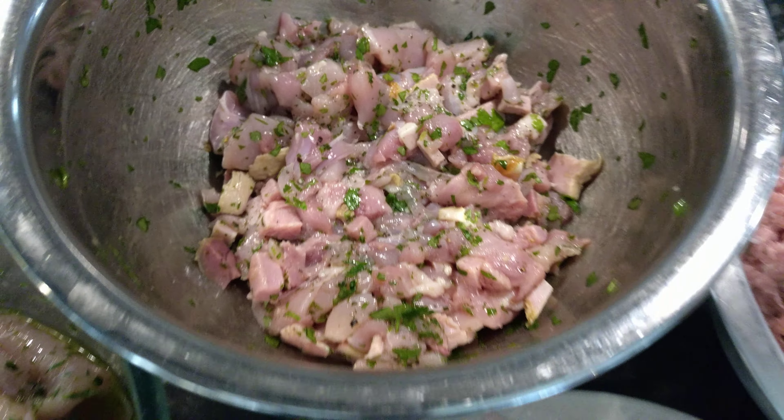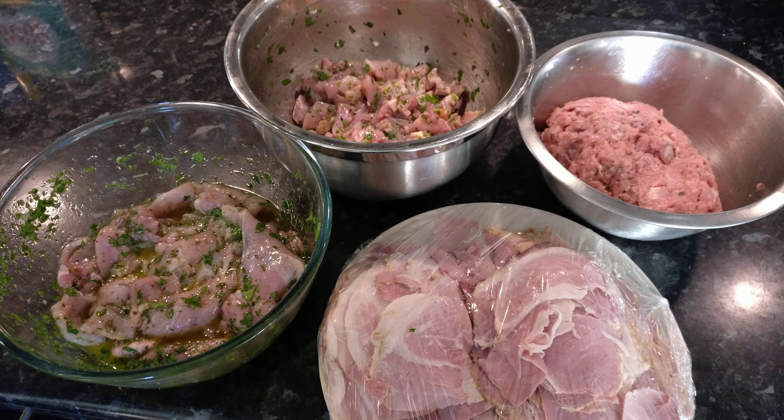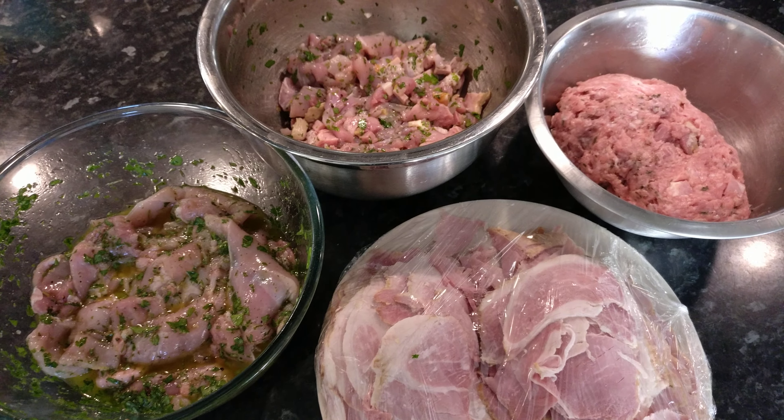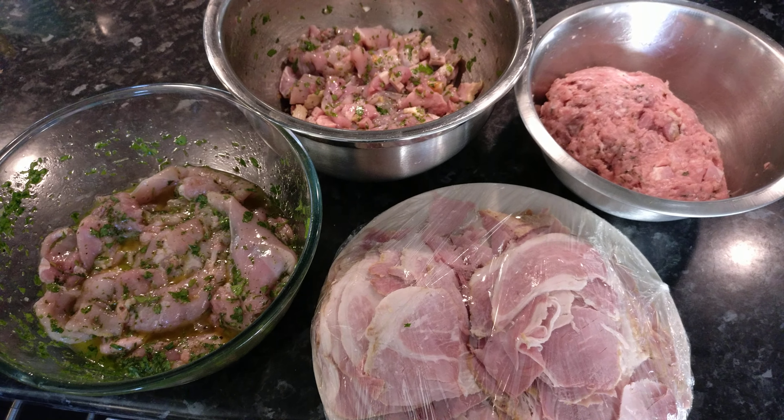So we've got four different meats to create the different layers. I'm now going to make some hot crust pastry with salt, lard, and flour, and then make the pie.